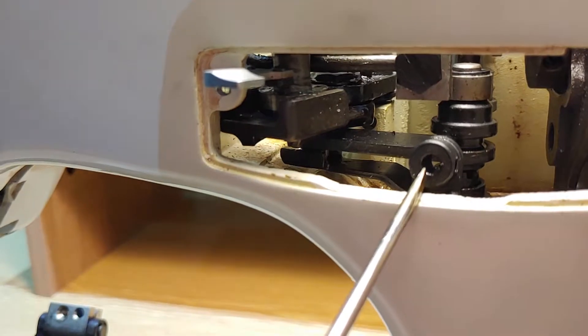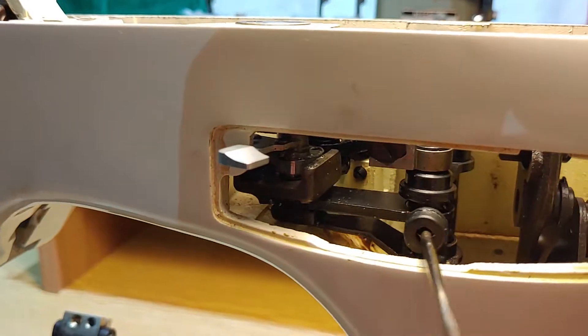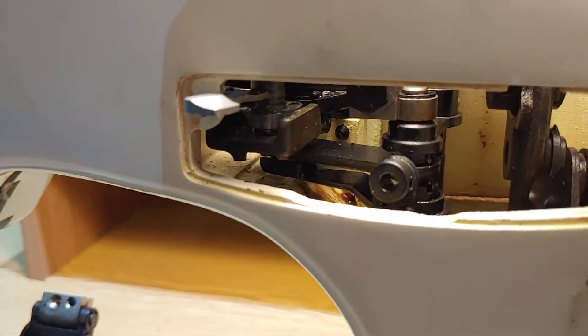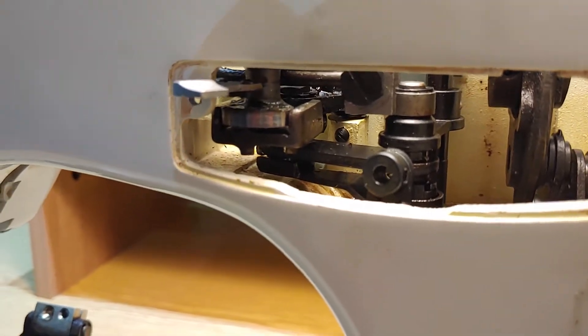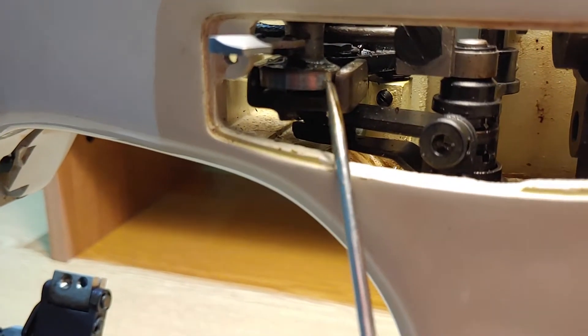This is the zigzag setting, and this one is needle position. I turn the machine here. This one is the cam that allows the machine to do the zigzag movement.